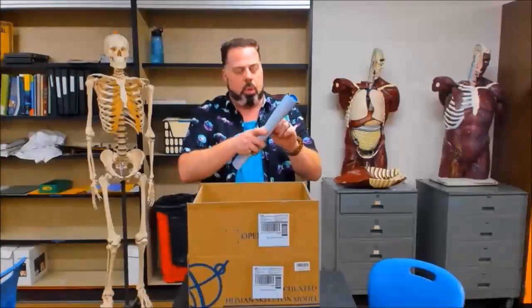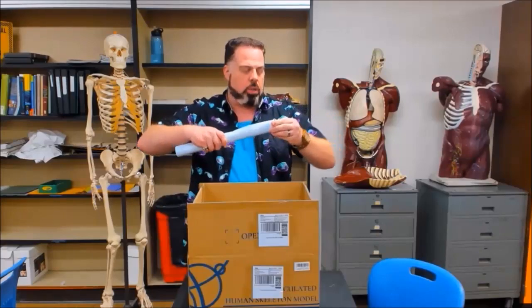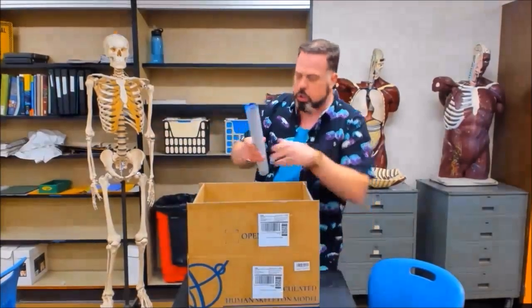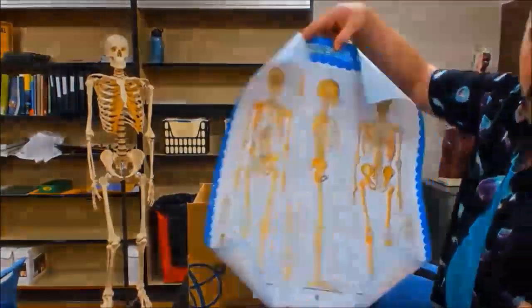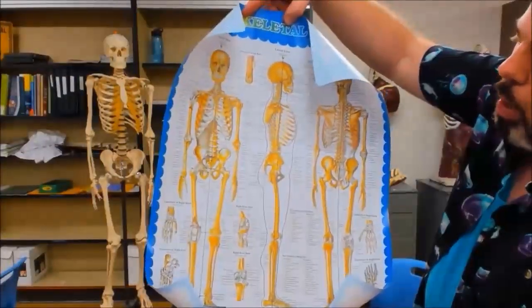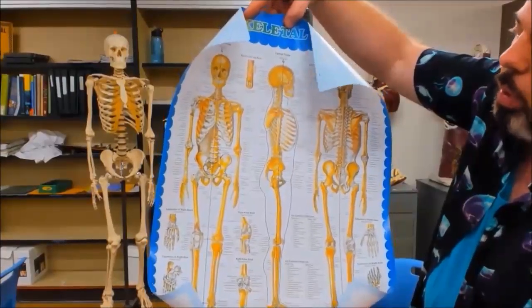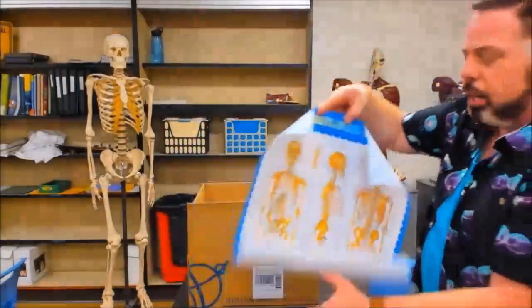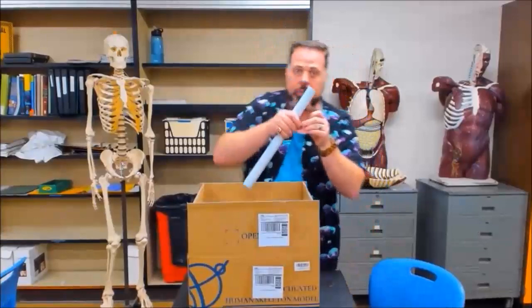First off, there's going to be a poster in here. This poster is something you could use, but you have to return it. What it is is a visual of the skeleton. You'll see it — it shows you all the different bones and the different parts of the bones. There are many parts of the bones that we'll be dealing with, and you could actually utilize that to help you along with your studies. But yes, you do have to return it.